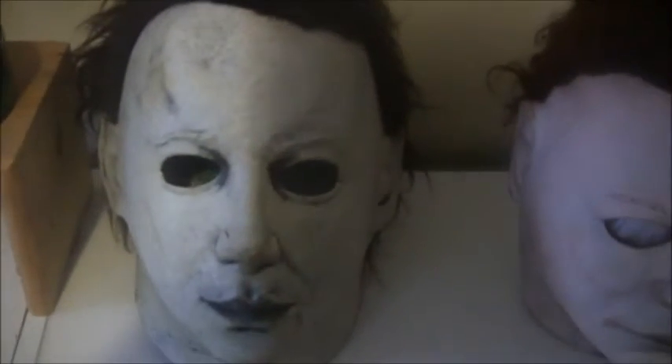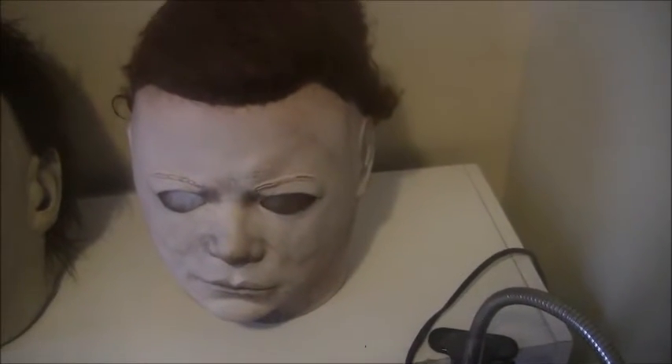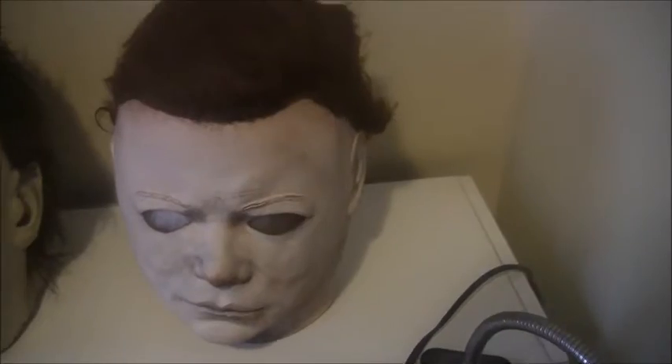Here is where the major changes are. We've got a Halloween 6 Michael Myers mask by Trip or Trip Studios, and a Halloween 2 original 1981 mask by Cemetery Gates Productions.